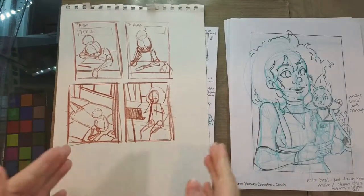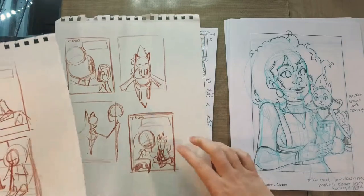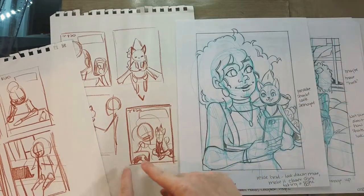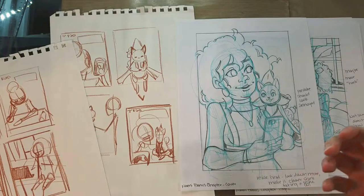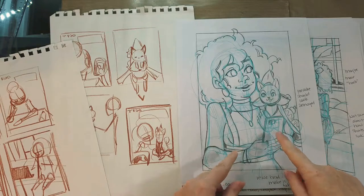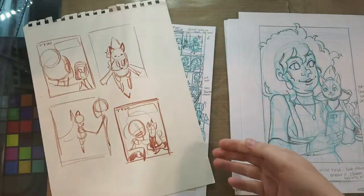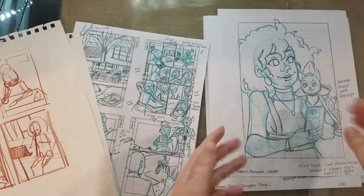I thought it would be fun to compare the thumbnails to the roughs just to give you guys an idea of how these pages have grown. I had a few different ideas for the title illustration. I ended up going with Naomi holding Pancake dressed in a banana costume, and I changed things up just a little bit. I really liked this staging in particular — it's more dynamic. But when I went to reference this and posed for the reference, I found that when you're holding a 12-pound cat in one arm and he's kind of wiggling in a costume he doesn't want to be in, you've got to get that picture as quick as possible. So I like this shot better.